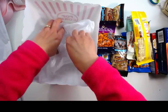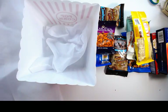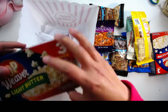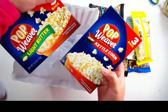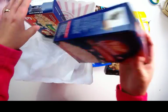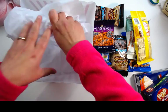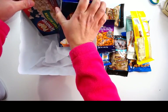First of all, you want to add some tissue paper inside your box. I have two different kinds of popcorn — I have light butter and kettle corn. When you buy food from the dollar store, make sure you always check the expiration date.